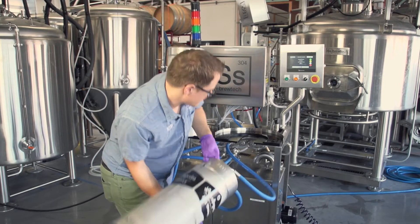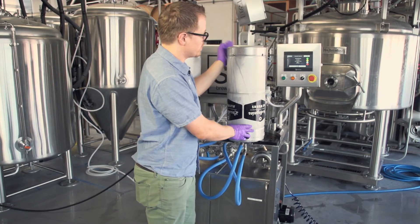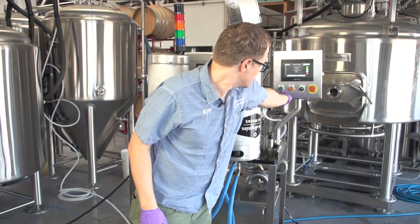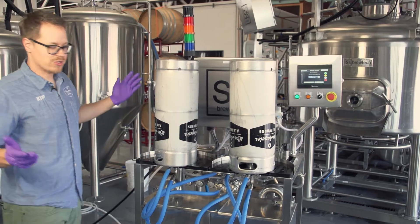You've used one before, up on the pedestal. And as soon as you've dialed in all of your settings, all you have to do is just hit this green start button and the keg washer starts to work.